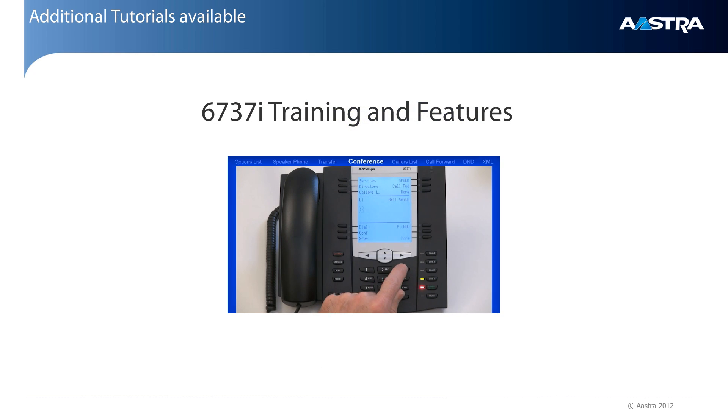An additional tutorial is available on how to set up, configure, and use the telephone features.